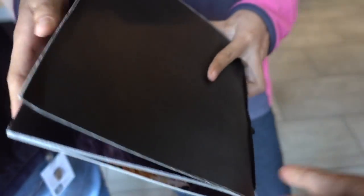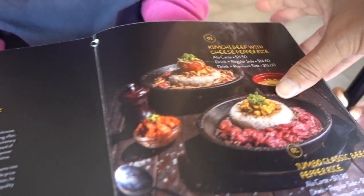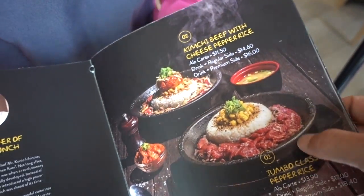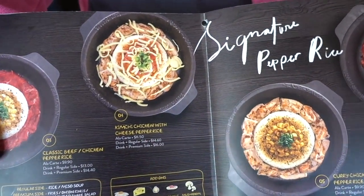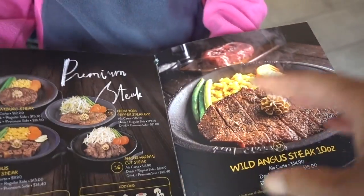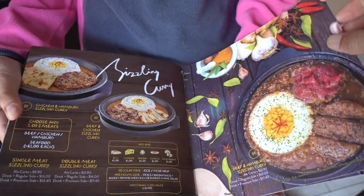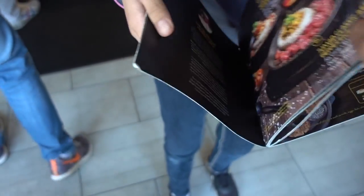Okay Sarah, let's take a look at the menu here. Look at that. So the meat is basically raw and it's cooked by the heat of the plate. I think I'm going to go for the classic beef pepper rice — that looks good. They've also got a lot of selection, steak and Angus. But usually when I review a restaurant for the first time, I want to try the signature dish, and that is the first page: the pepper rice.